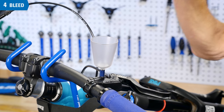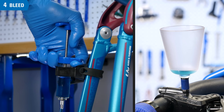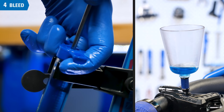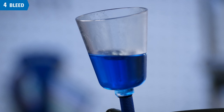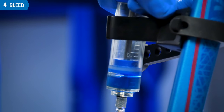Install the bleed funnel on top of the adapter, using the adapter to avoid over-tightening. Be sure to remove the stopper from the funnel. Begin to push the syringe at the caliper to move mineral oil up through the system. As you push the plunger, pay attention not to introduce air, and stop before the plunger reaches the end of the syringe. Watch for bubbles appearing at the funnel — this indicates air is evacuating the system. Once all the fluid is pushed from the syringe, stop.